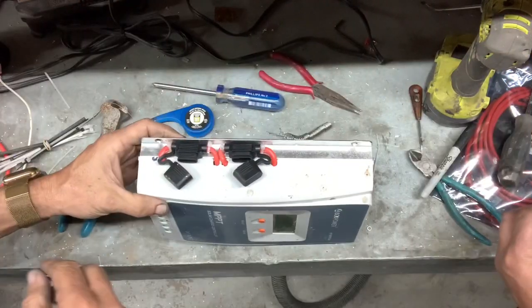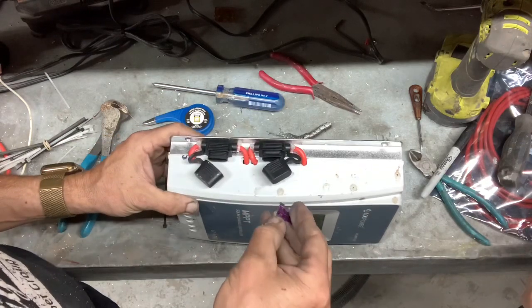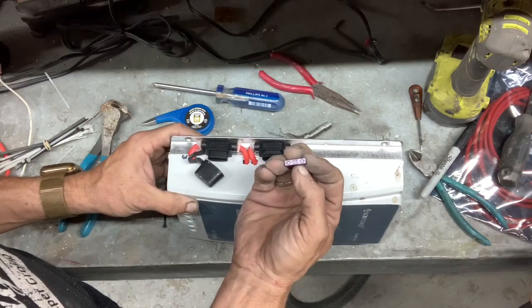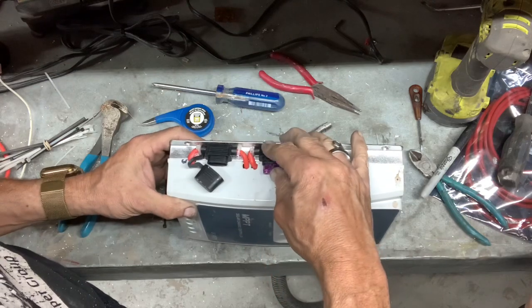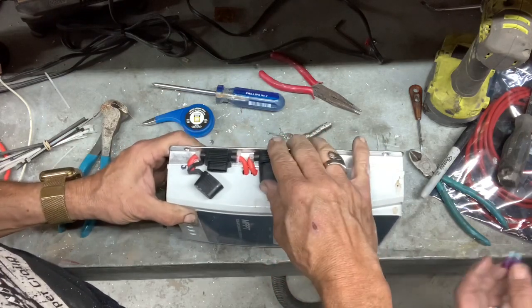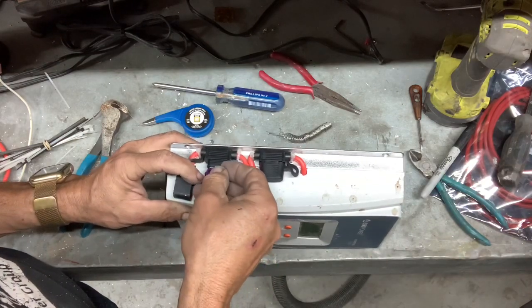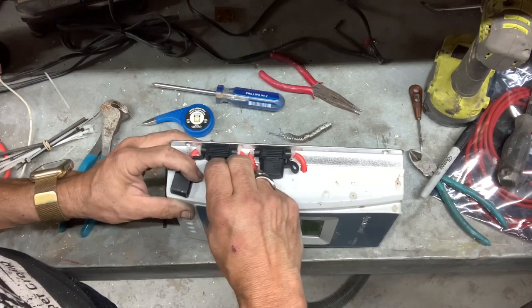So there we have the finished installation. These holders came with a 40-amp fuse, but we're putting in a 35-amp, which is what we took out of the circuit board and replaced with these wires. Put that in and cap it, and now our solar charge controller is ready to go back to work.